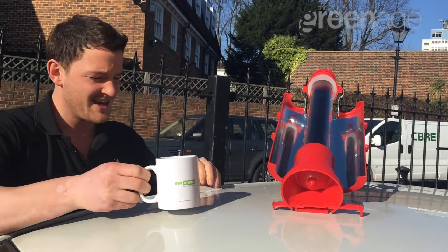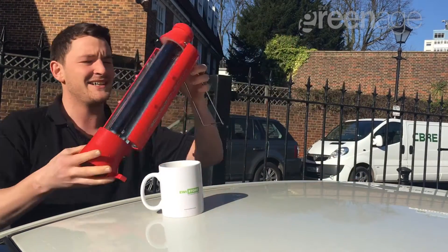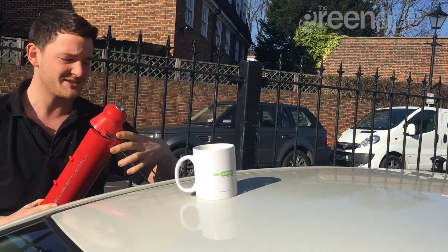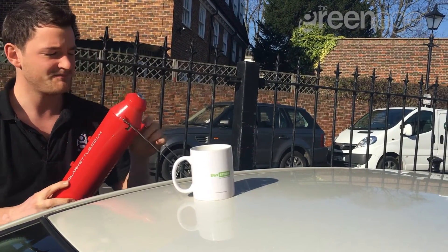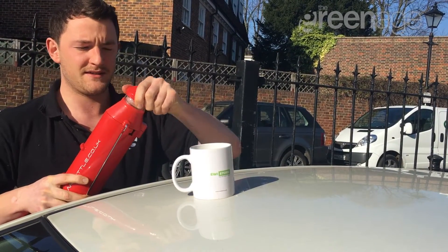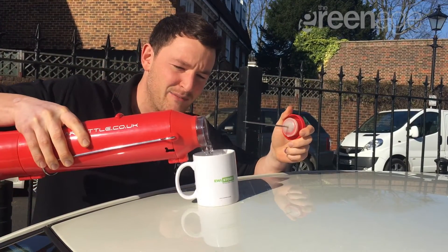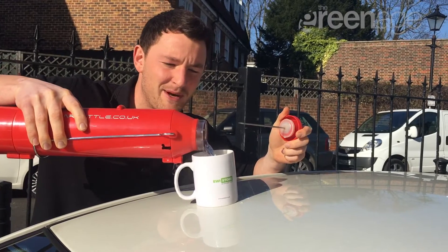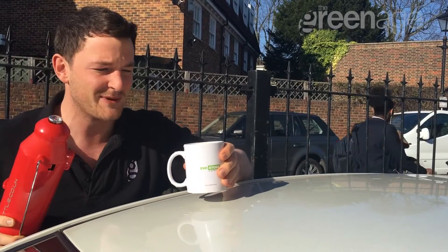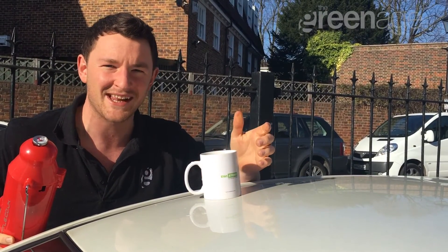I've got my mug here and my chamomile infusion tea bag — after a hard day's camping, all I'm going to do is carefully take the lid off. Look at that, steaming away! Pour all that hot water into my mug. There we go, warming up very nicely. Leave that a couple of minutes and then I'll have my cup of tea.